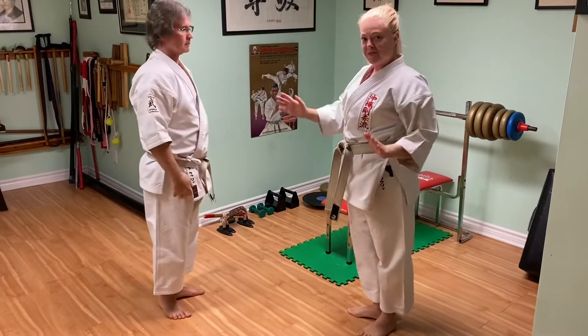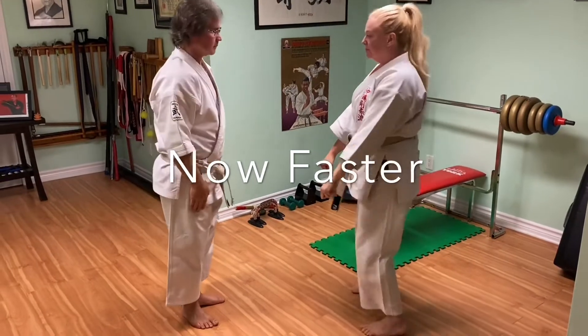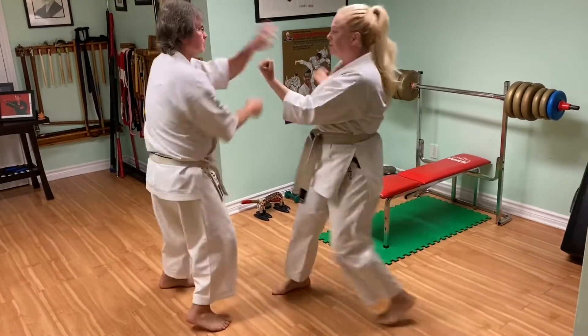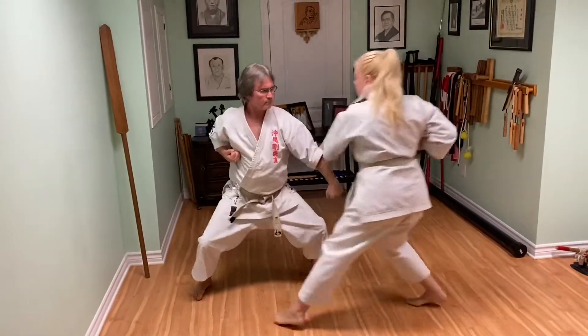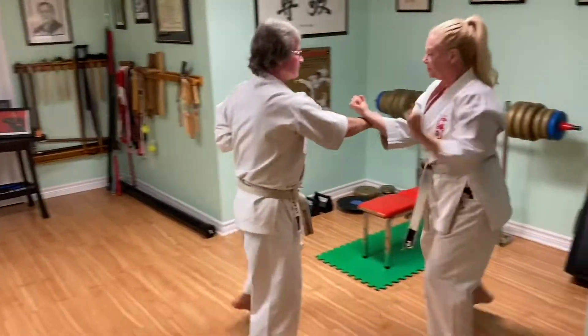Okay, so that's the exercise. We'll demonstrate just a little bit faster. Good.